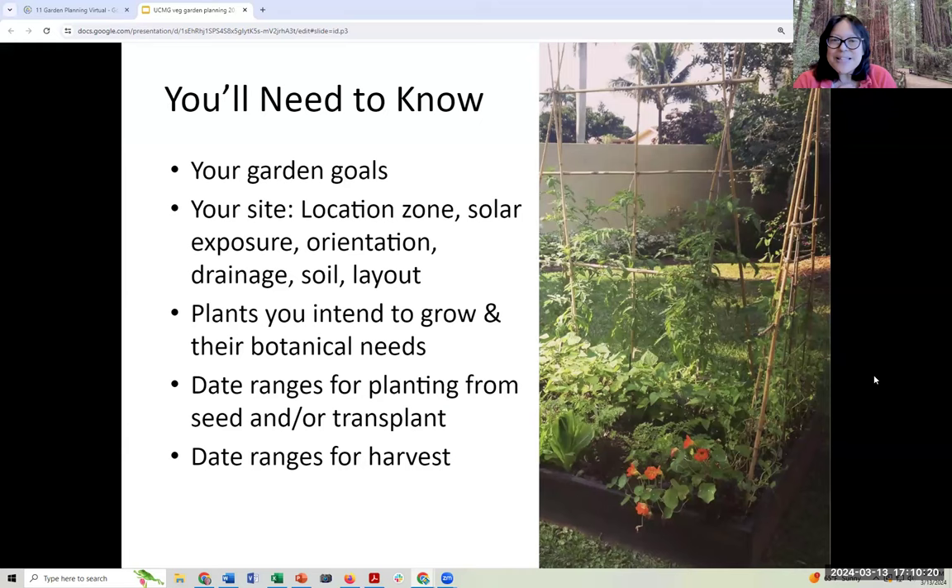This is the outline of what we're going to be sharing today. Delise and I will be walking through the key pieces of information that every gardener needs to know to have a successful garden. Because we are in our very special Monterey Bay area, we have some tips for growing things like tomatoes that may not show up in published literature. You'll need to know your garden goals, observe your site — including your location, zone, solar exposure, orientation, drainage, soil, and layout — and we'll go over date ranges for planting and harvest.